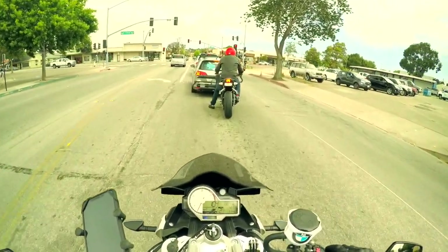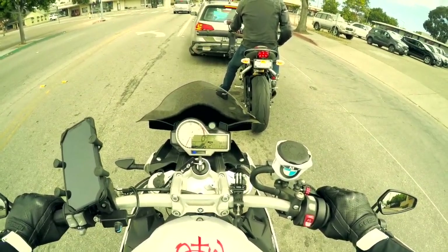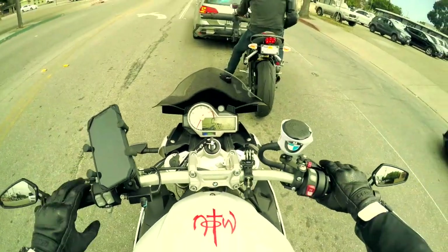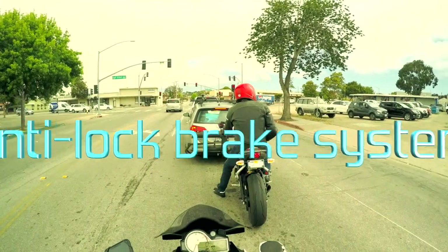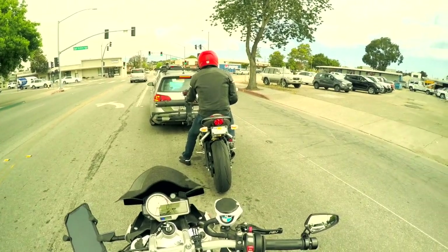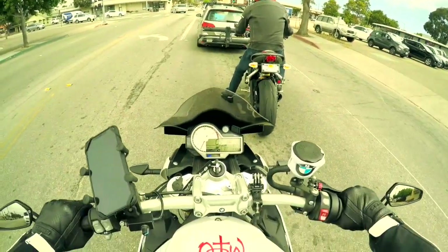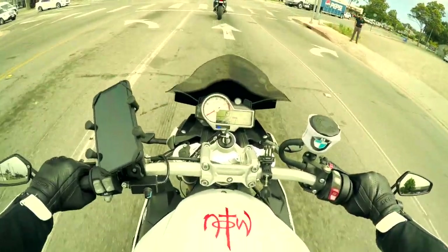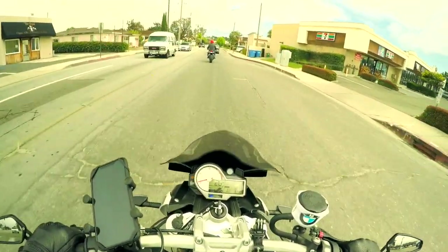Maybe we should pull over somewhere and let me turn it off and turn it back on and see. It's off right now and I think it's the ABS light, which is the advanced brake system — so if you slam on your brakes it doesn't lock up your wheel. Let's go up by Starbucks. But it just felt very heavy and like it was dragging something. I never wheel it out so I wasn't sure.